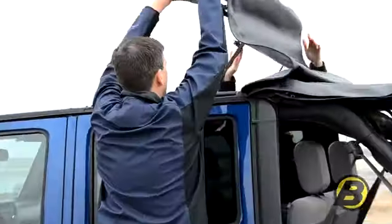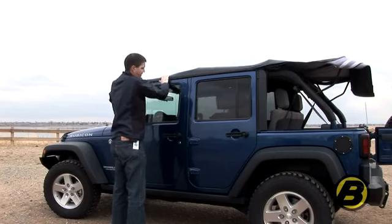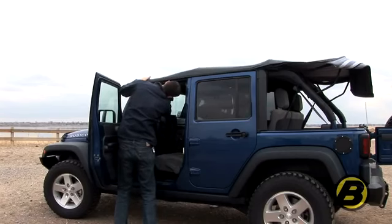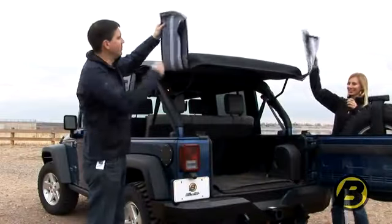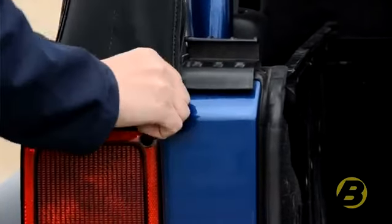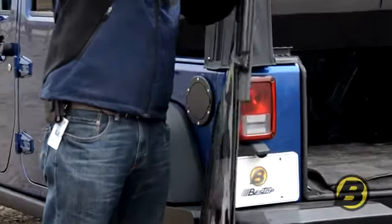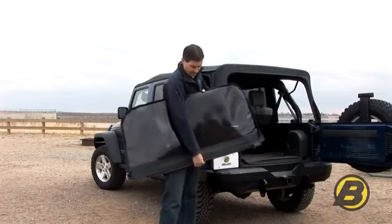We now take the header and fold it over to the front of the vehicle, again watching your fingers in the mechanism. Take the windshield header latch and fasten it loosely but don't fasten it all the way yet. We then take the sail panels and pull down on the four-bow and hook into the rail on the vehicle. To install the rear window, take the tailgate bar and slide it onto the tube strip on the rear curtain, ensuring that the tailgate bar rubber seal is on the outside and faces down.